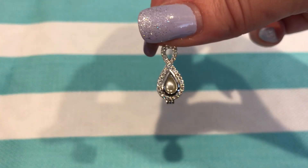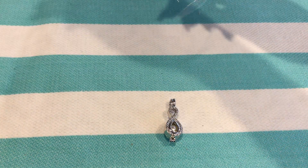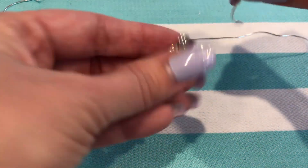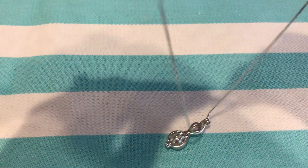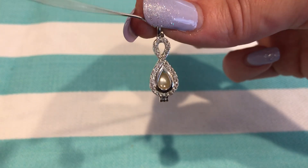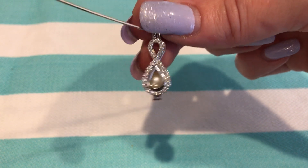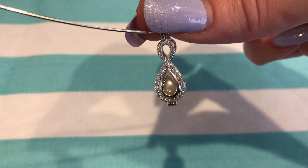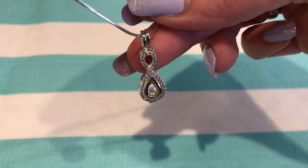Oh my goodness — look how beautiful it looks. Remember, you need to string your pearl cage on a necklace so you don't lose your pearl. RJS did a whole bunch of new designs for us, but this might be my absolute favorite. Look at how pretty that is with all those crystals — the pearl nestles just like a little teardrop. Perfect. So, so pretty.